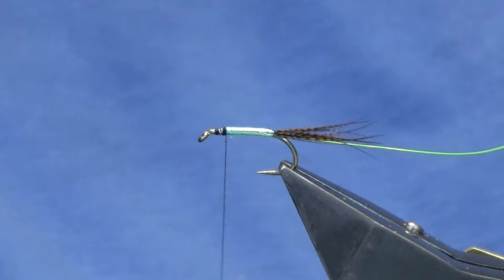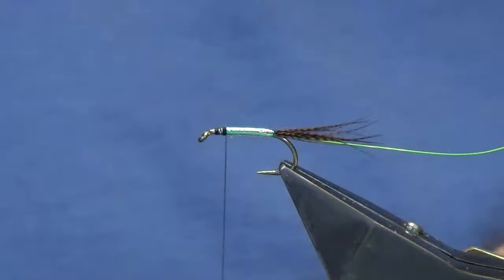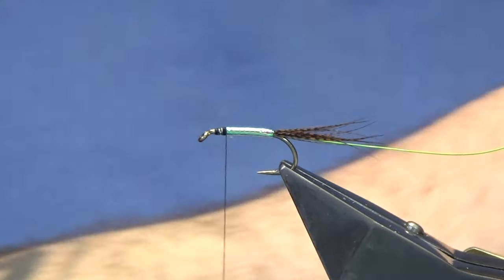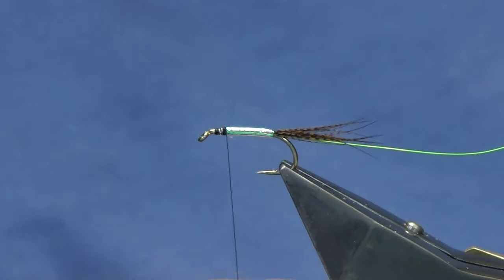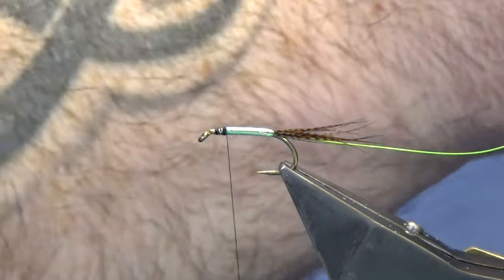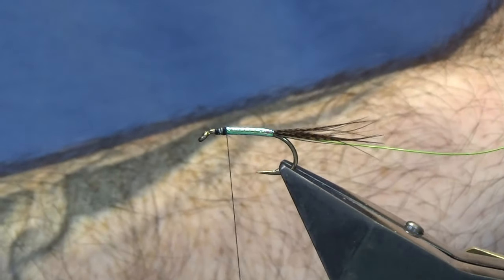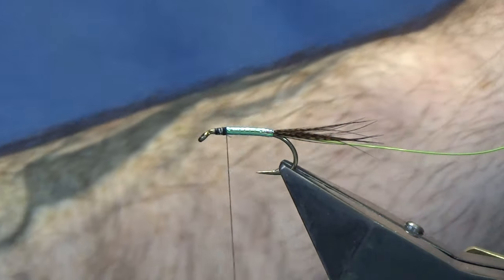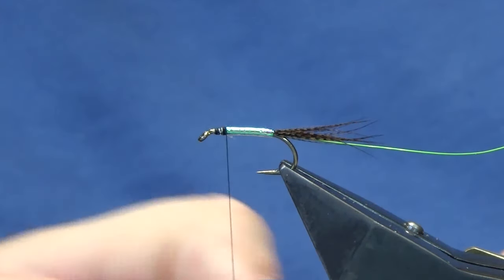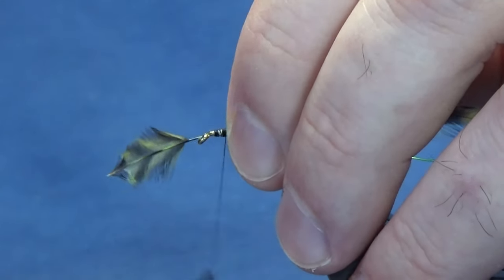The body hackle is going to be a grizzle dyed olive — this is a hen hackle and I got these from Rarekind. Let me just find the right size — that one's just too big, I'll get another one. You just have to get the hackle that suits the fly.